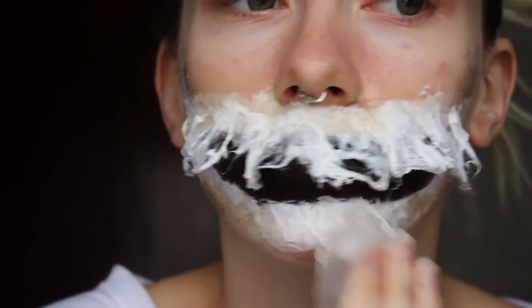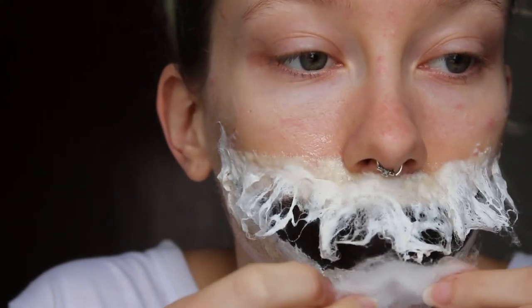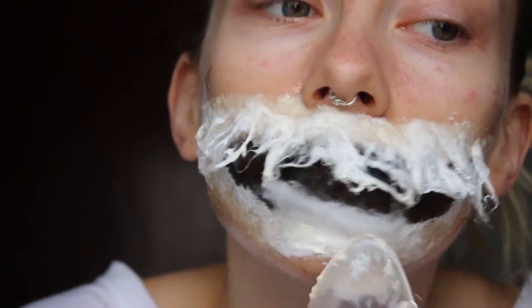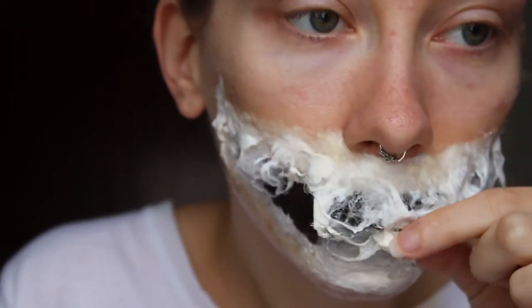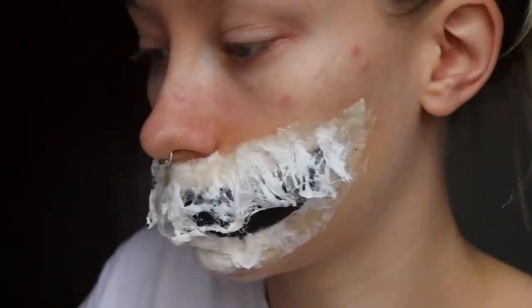When you've done the top, you're going to do pretty much the same thing along the bottom. Lay down your latex, place down your cotton, and cover with more latex. The only difference with the bottom is that once you've made the cotton into strings, you do need to squeeze them with the top strings to make them look more like a torn mouth. And then just continue this through the bottom of the mouth.